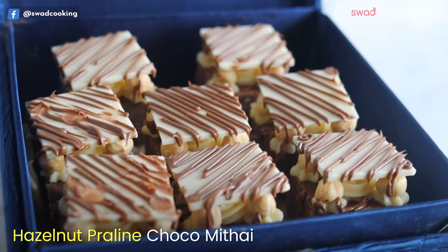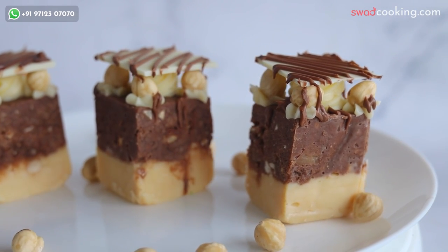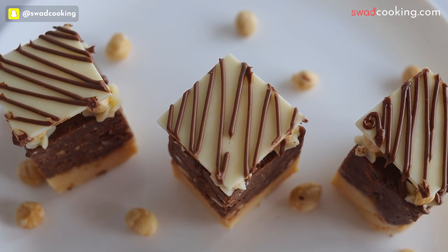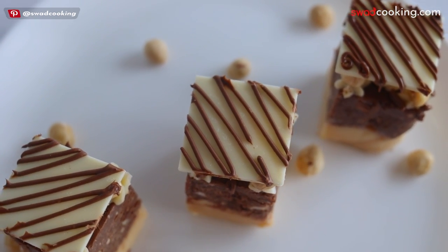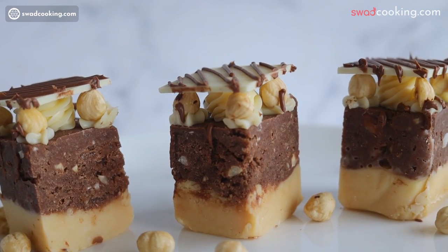And next यह है hazelnette praline choco mithai। इसमें आप देखो, यह बहुत ही unique design करवाई हमने, और इसको as a dessert के तौर पे कैसे serve कर सकते हो वो भी हमने class में सिखाया है, और पूरा एक unique flavor के साथ-साथ हमने design को cover किया है।